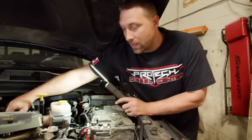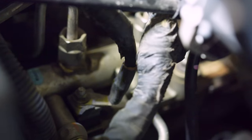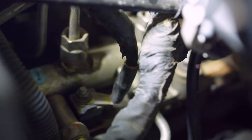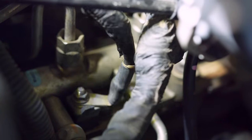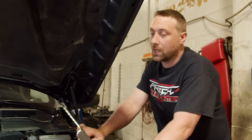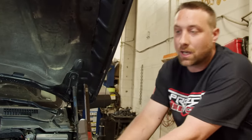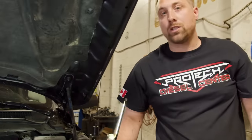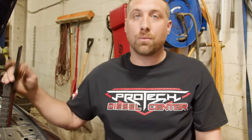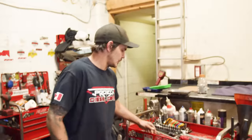You can see it right here — here's the 10-millimeter bolt head and wire that goes to the grid heater assembly. As you can see, when I touch it, it is loose and broken off inside the intake. We'll start tearing this down so you can see where the failure is and how Banks has come out with a solution to avoid spending potentially twenty to thirty thousand dollars on an engine replacement. I'll introduce Hayden, one of our techs here at ProTech Diesel Center, who is going to start the teardown process.